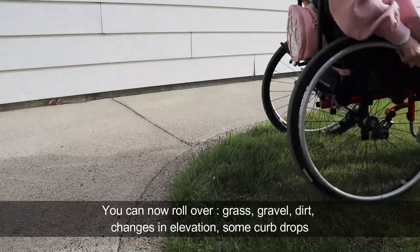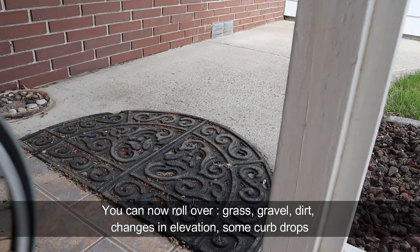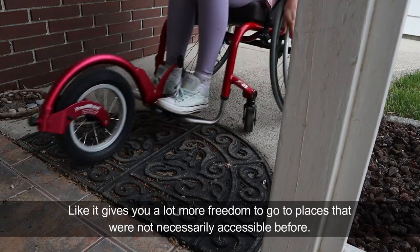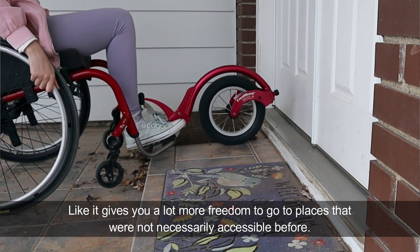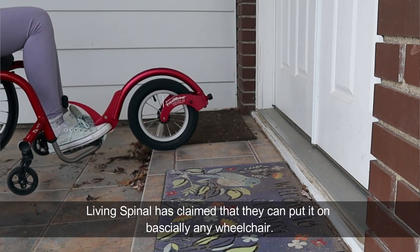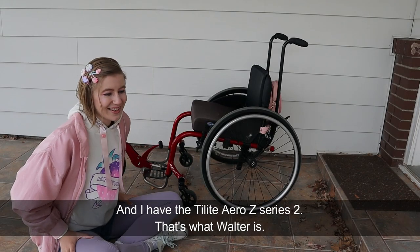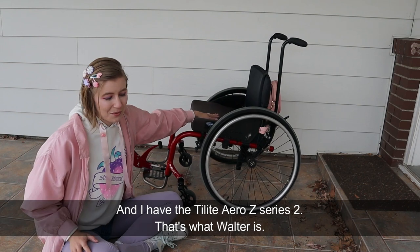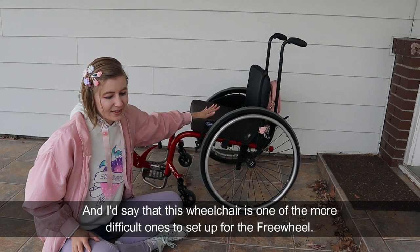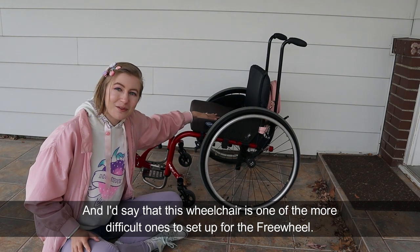You can now roll over grass, gravel, dirt, changes in elevation, some curb drops. It gives you a lot more freedom to go to places that were not necessarily accessible before. Living Spinal has claimed that they can put it on basically any wheelchair. I have the Tileight Aero Z series 2 — that's what Walter is — and I'd say that this wheelchair is one of the more difficult ones to set up for the freewheel.